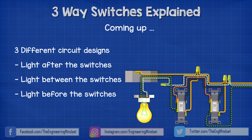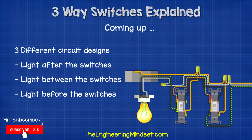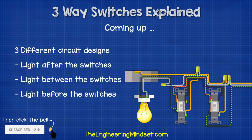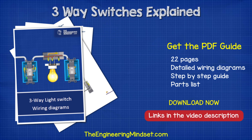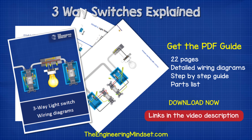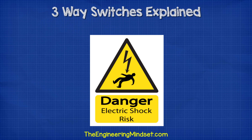Hey there guys, Paul here from TheEngineeringMindset.com. In this video we're going to be looking at three-way switches for lighting circuits in North America. We're going to look at three different circuit designs depending on if you want the light fitting to be at the beginning, the middle, or the end of the lighting circuit. I've included a handy PDF wiring guide with detailed illustrations, step-by-step instructions, and a parts list for all three types — links in the description below. We're covering the theory in this video, but remember electricity is dangerous and can be fatal. You should be qualified and competent before carrying out any electrical work.